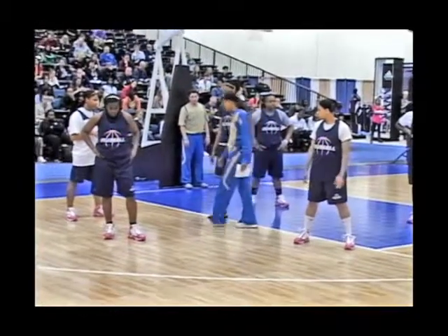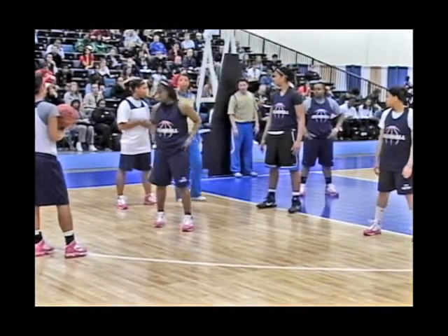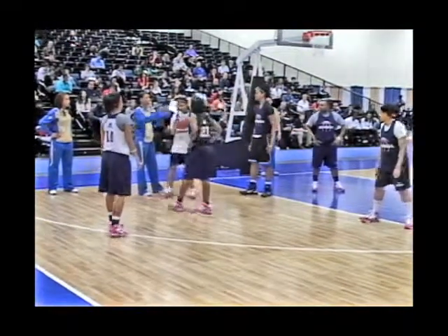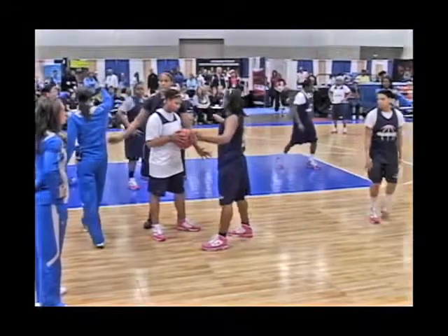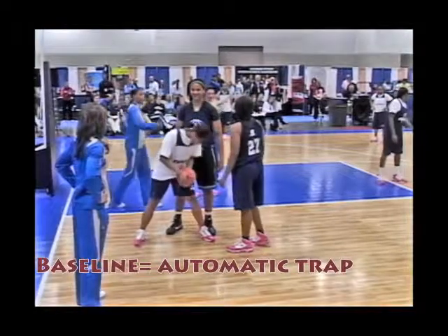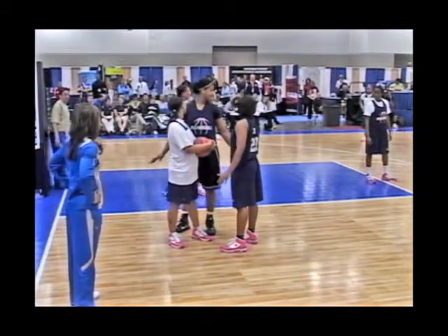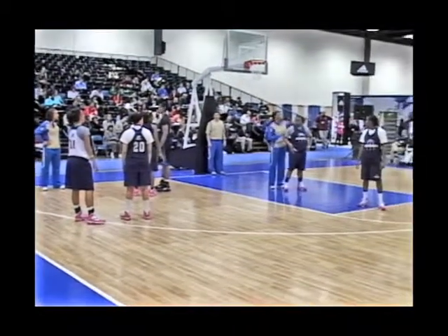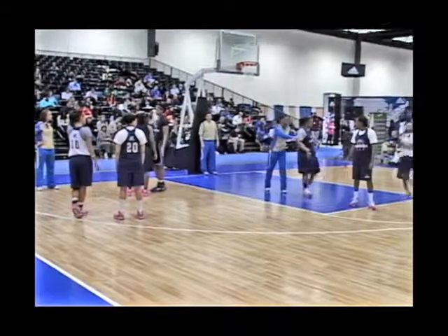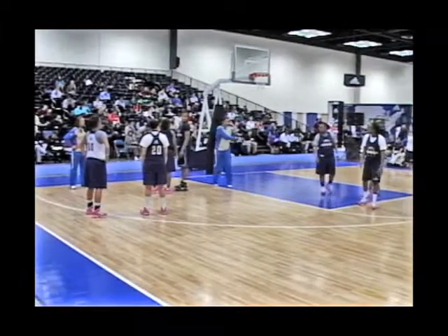If she's mid-post, this is red, so you've got to be there on the catch. If the ball is passed down here, you are following the pass — we're crushing this. Anything along the baseline is automatic trap. Deny here, deny here, zone up here, and lead the farthest player. If someone cuts in here, you are denying, denying that, right there. So that's our trapping along the baseline.